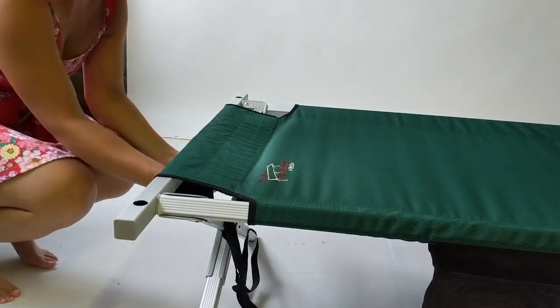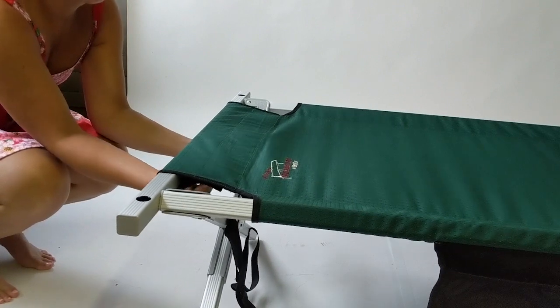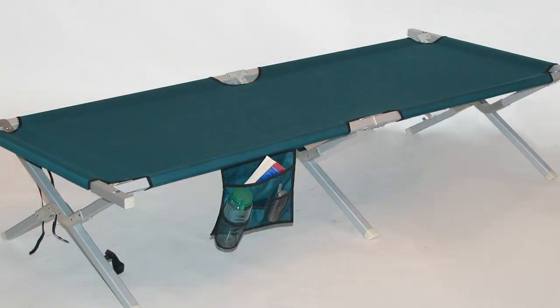Then you undo the hook and loop on the cover, wrap it around the end rail already on the cot, and fasten the hook and loop back together. Once you set it up and use the cot, the cover will stretch a bit and it will become easier to assemble.